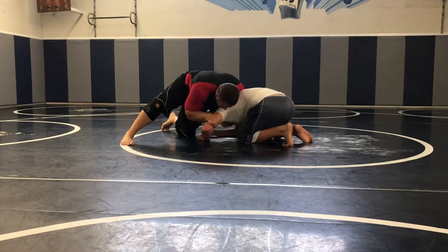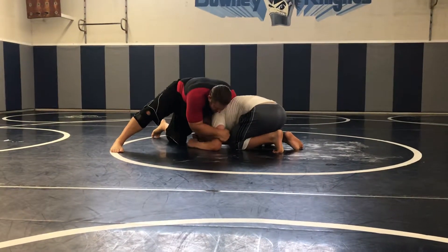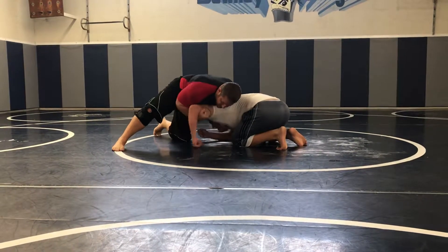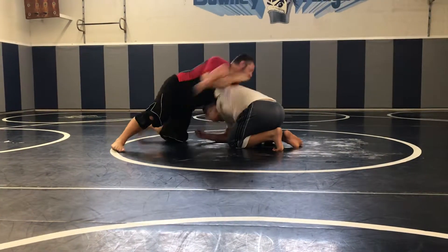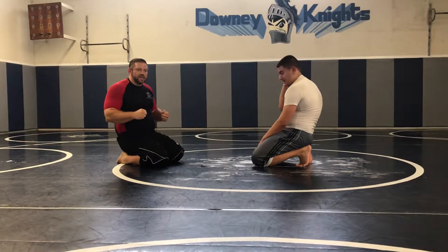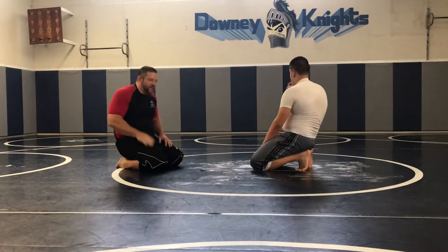Pull it out a little bit — because the closer it is to here, he has more power, so pull it out. Or you can even do this right here — this is a good one because it sets up for the nice rondo. You've got to develop a right and a left-handed version. Who has it? We're going to do both. So practice both.